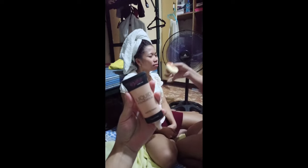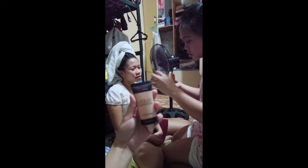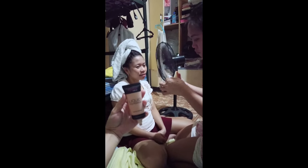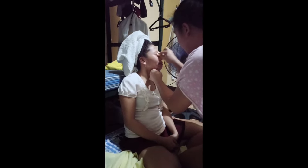By the way, the foam I'm using is the classic type I bought at Watson — this is only 39 pesos. Ayan na nga — kailangan natin maganda, maganda ka!